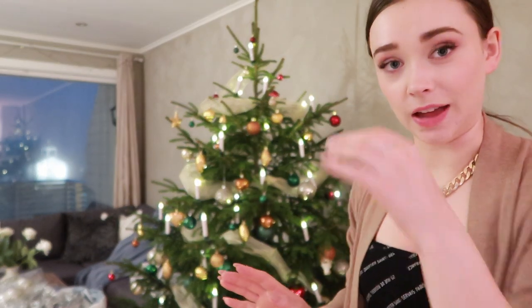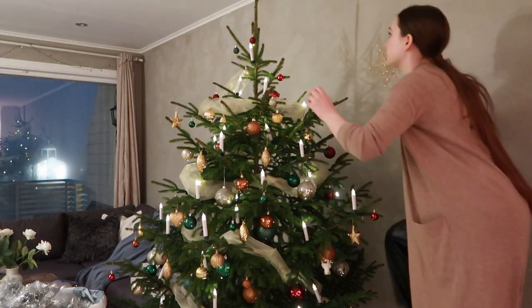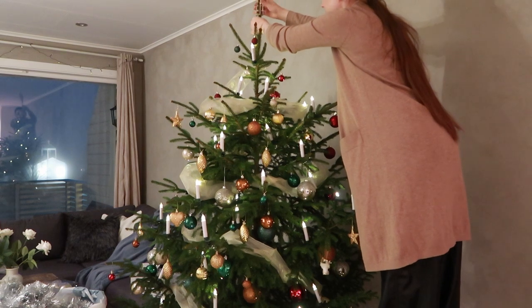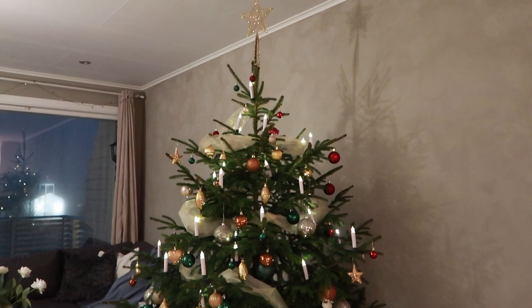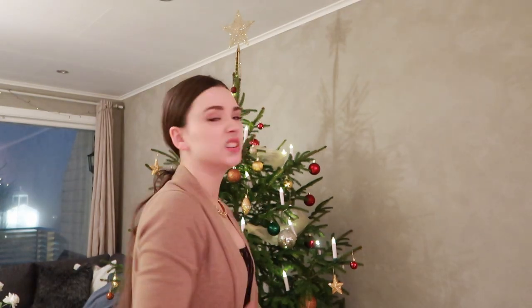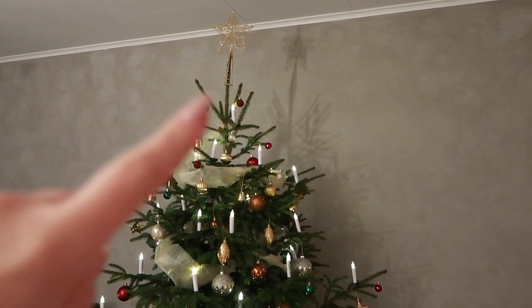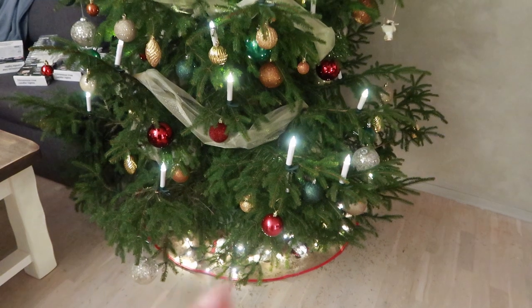Why did I ever do anything other than that? That is so genius. But can you see the top of that tree? There it is — why is it looking so incredibly strange? It's just really tall; it makes me think of a chimney. I could cut it — let me know what you think, should I cut it so the star is at a more reasonable height? I've had some food and put a couple more things on the tree, but I think I'm done. I also just put some string lights on the floor.